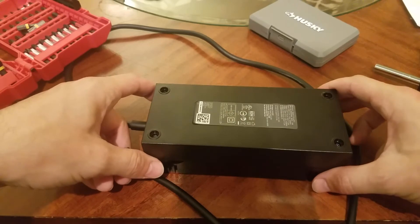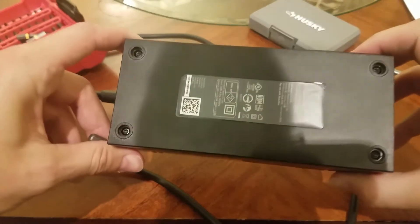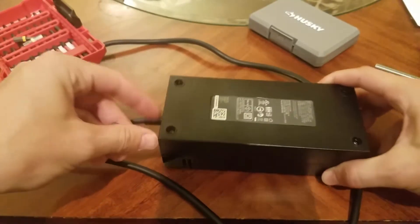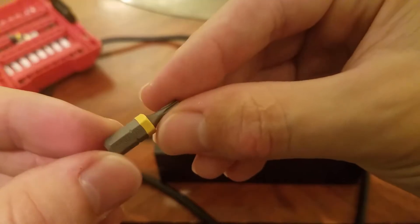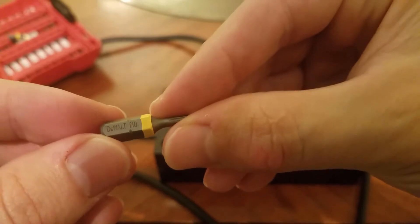Now that that's out of the way, this thing has a set of special security screws on it, so I had to buy a set of these from Home Depot. You can see here this is a T10. So I'm going to go ahead and open this thing up now.